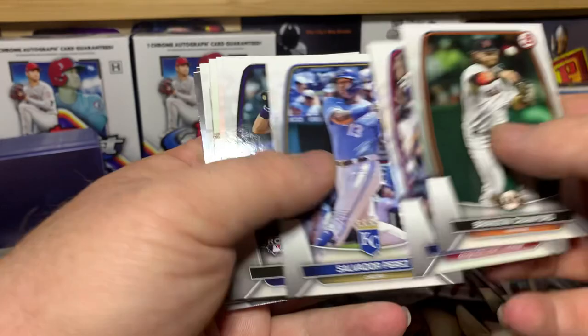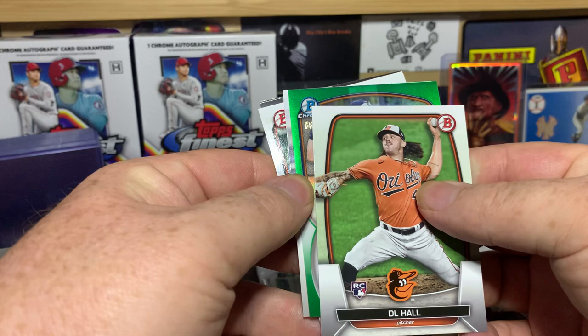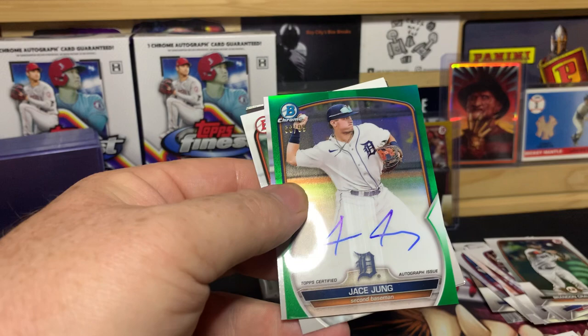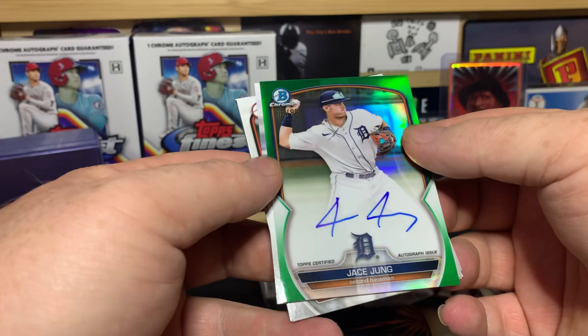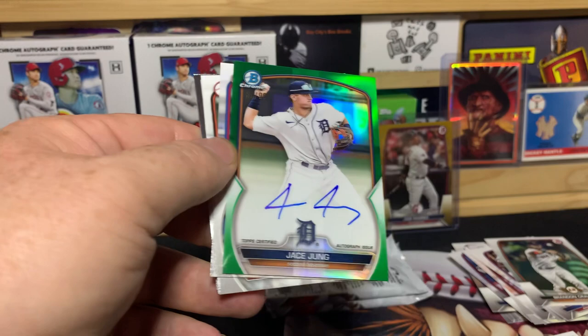Pack four — Crawford, Martinez, Perez, Tovar, Hall, and we got a green parallel! This one is numbered out of 99. Unfortunately it looks like it has a bad smudge or roller line all the way through it — Jace Young. That might be a contender to go back to Topps. That roller line is just atrocious. Good thing I still have my receipt.